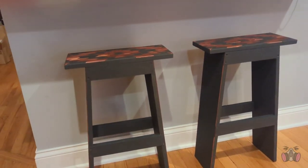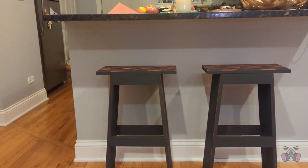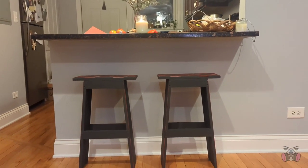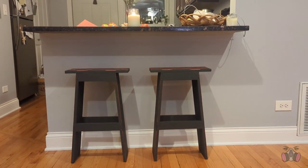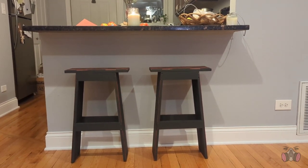I also really like the dimensions because I feel like they're wide enough to be useful, but when I push them under the counter they're completely out of the way — which is something I was going for because I don't really have that much space at home.